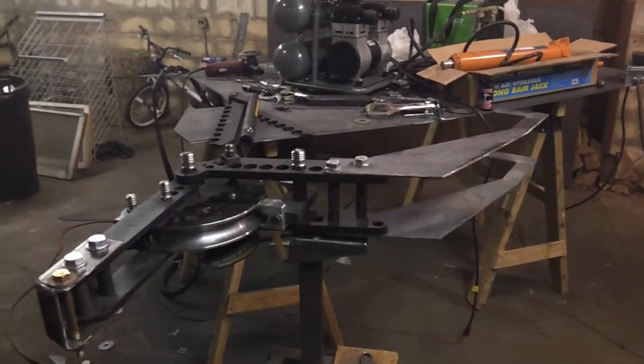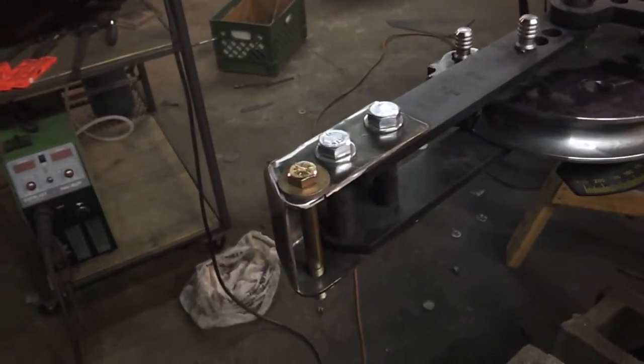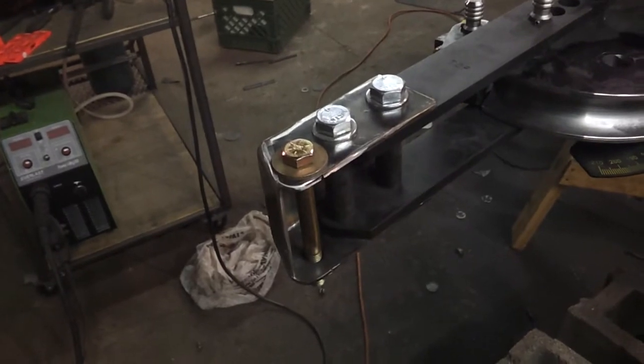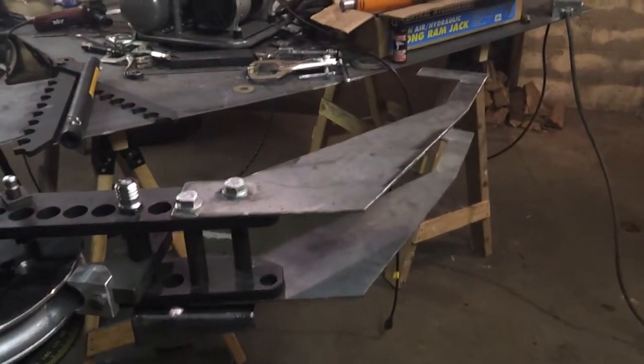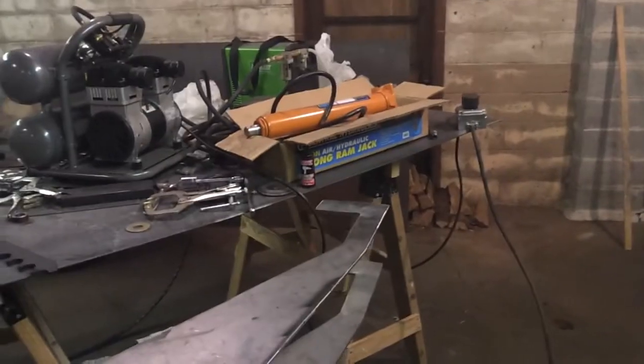Back again YouTube. Last video you saw that I completed this part — well, at least I thought I completed it. I'm going to have to modify it a little bit and I'll explain why in a minute. I got the brackets cut out for the rear mount, or the base mount, of that ram.